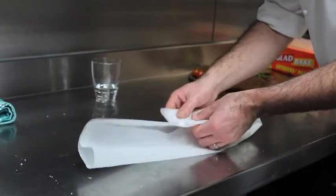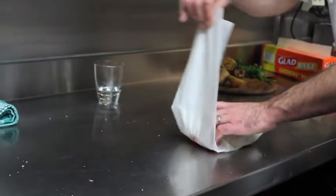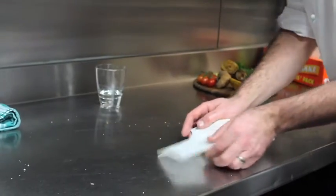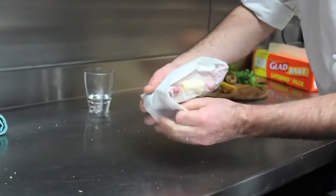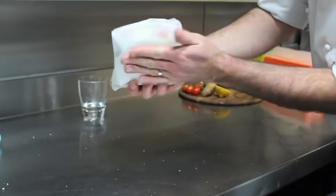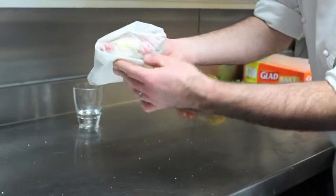And turn, and again. The reason we have the extra paper there is that it touches underneath. And what that does is when it's cooking on the pan, you've got extra paper to protect it underneath, so that you don't burn what's inside just through the one thin layer.